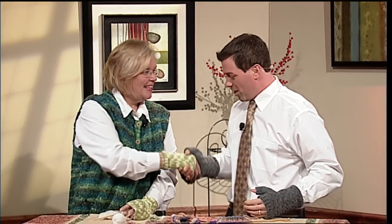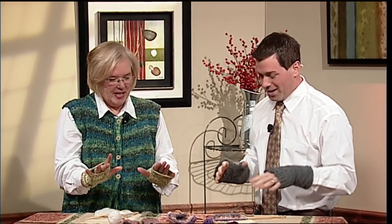Linda, thank you so much for joining us today. We both have our gloves on — we're good to go. We can do anything with these. Exactly, we can even knit more fingerless gloves.